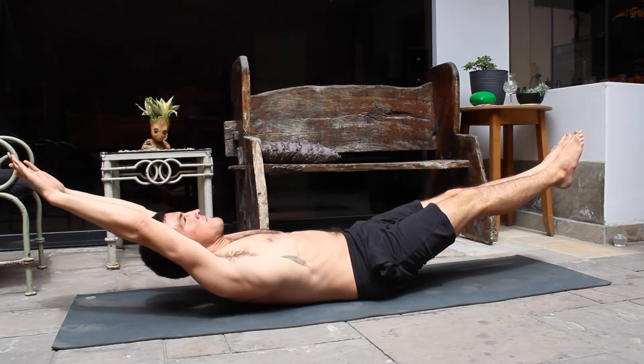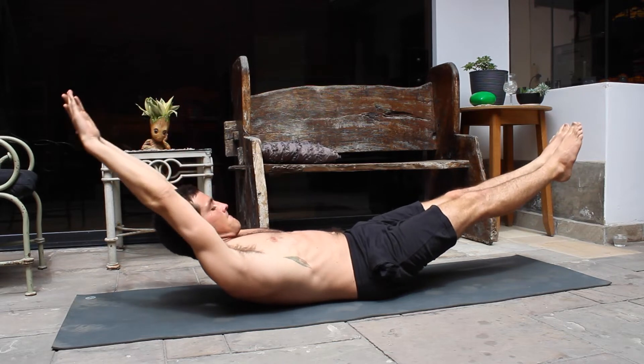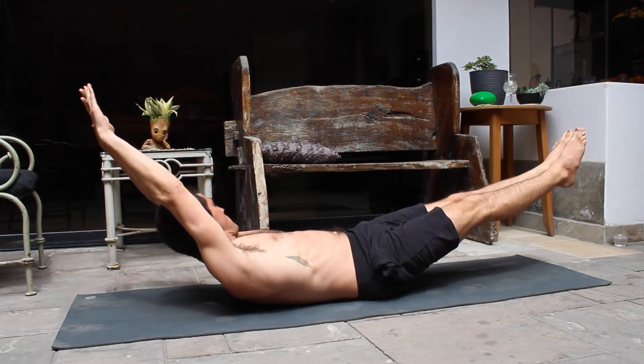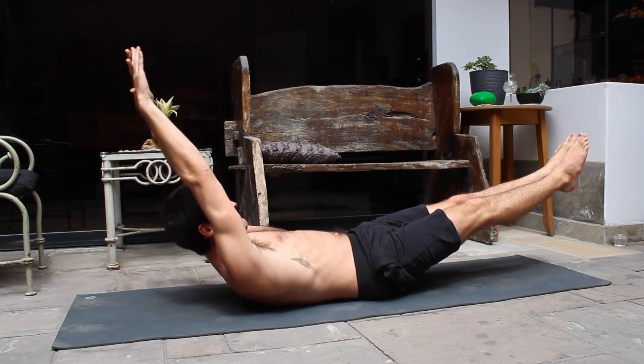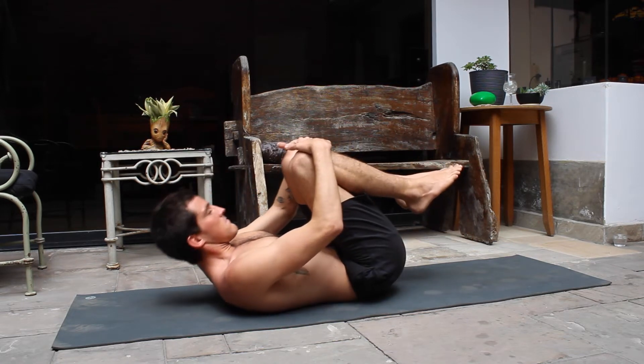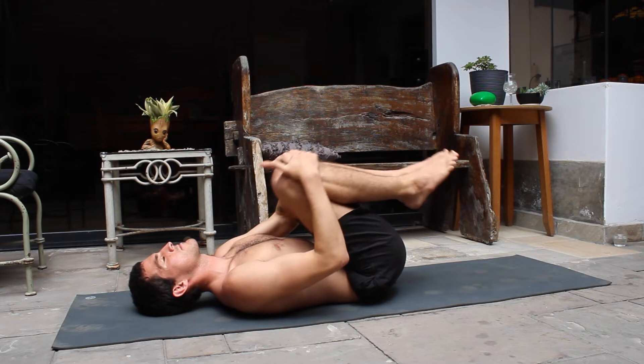Once we are done, keep going — it's going to be a couple more seconds. And then we rest. I'm sure you're happy to be resting — I am happy to be resting right now. I'm going to do some knee turns, massaging that lower back.